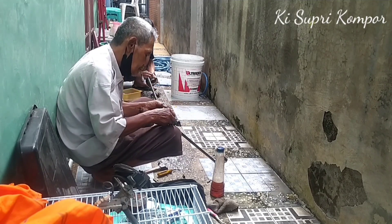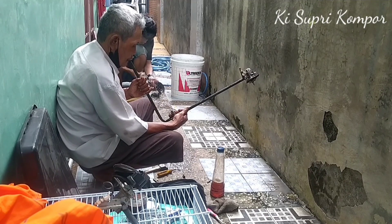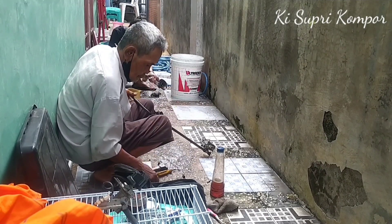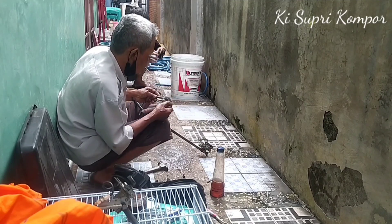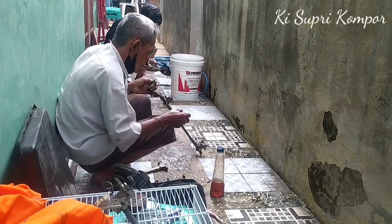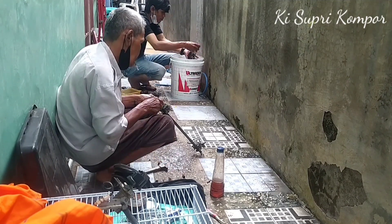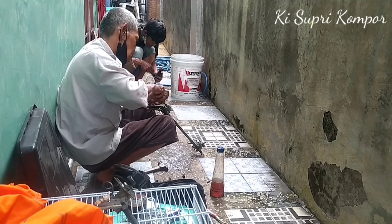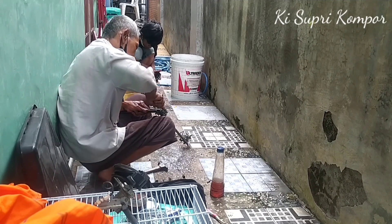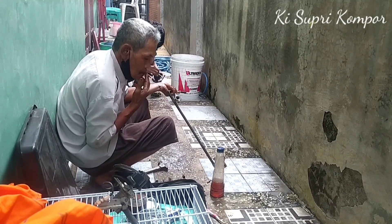Kemudian kita bersihkan pematik api sebelah kiri — semua bagian-bagiannya. Di sini Bapak menggunakan cairan racikan sendiri yang ada di botol ini. Setelah semua bagian mesin kompor bersih, mulai pasang kembali.